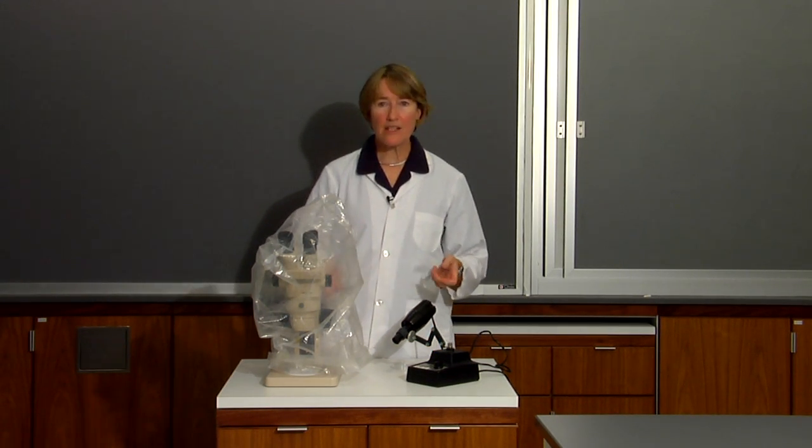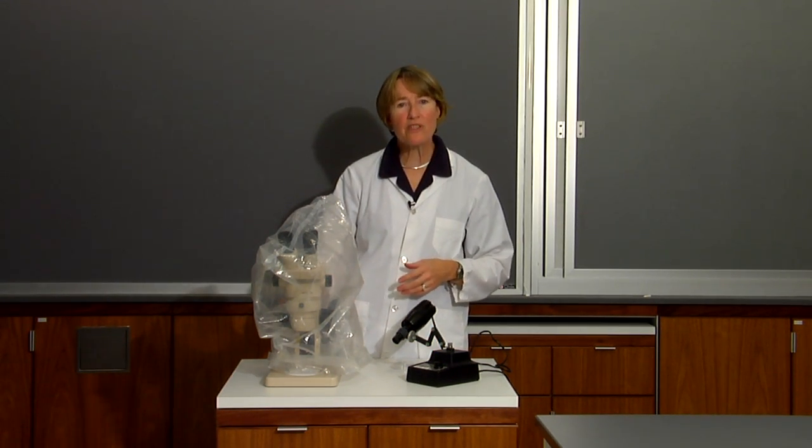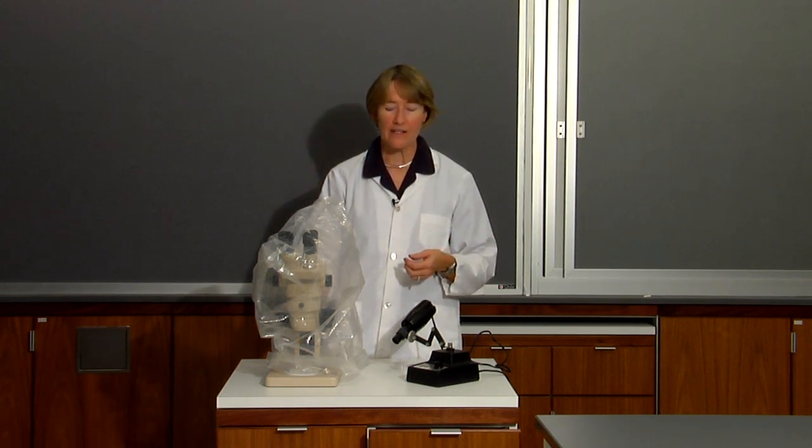This week in lab you'll be using dissecting microscopes. Dissecting microscopes are used for low power magnification when we're looking at things such as parts of insects or small insects, parts of plants, and other small organisms.